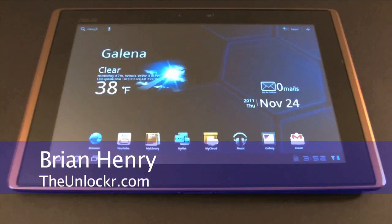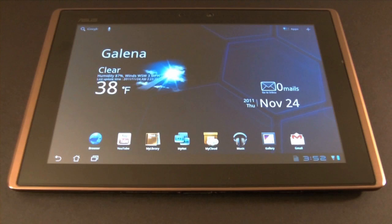Welcome to TheUnlocker.com. Today we're here with the Asus E-Pad Transformer and we're going to show you an easy way to both root your device and load a custom recovery, all without having to touch a computer.